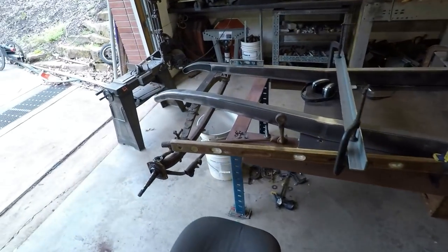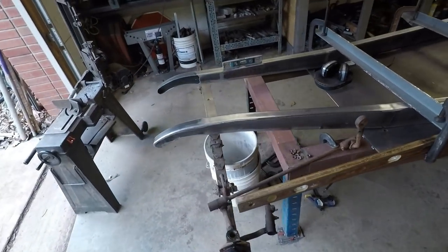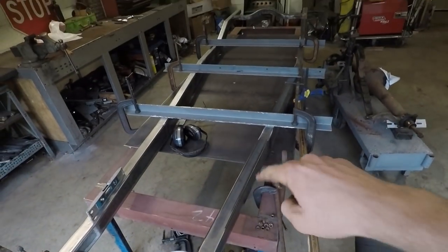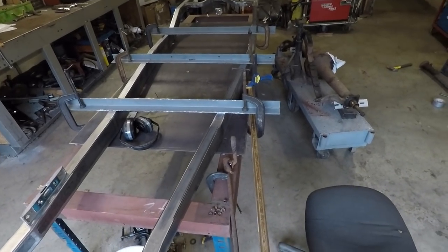So in the next video, you'll see me probably weld on both crossmembers. I'll show you how I measure them to make sure they're in line so I won't be going down the road sideways. And once I get those on, I'll also weld just some temporary supports in the middle of the frame there to keep it rigid for now.